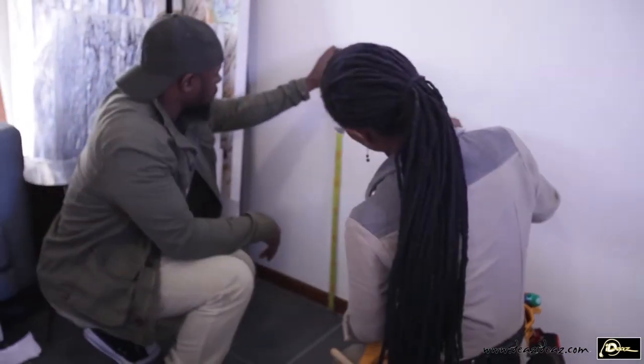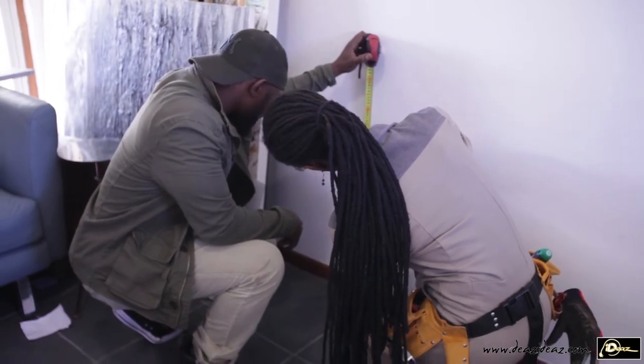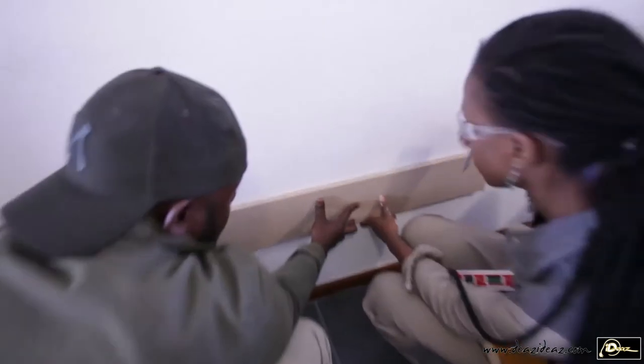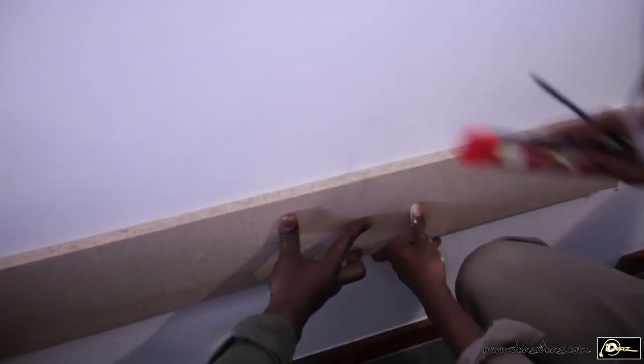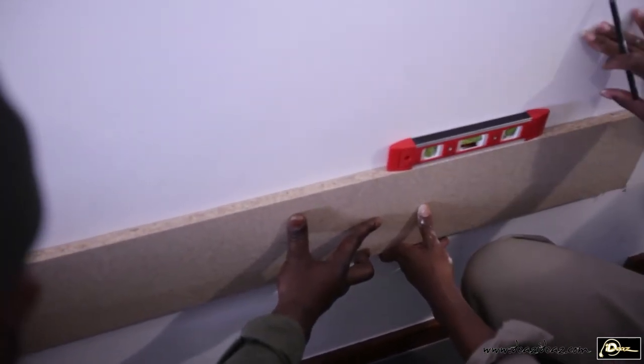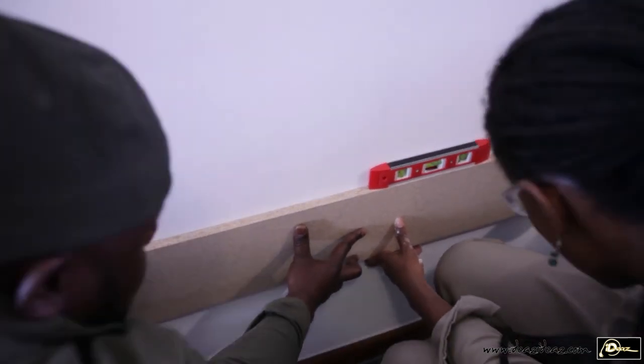I called my good friend Clement and asked him to help me mount the unit on the wall. I need it to be at 200 mm high from the floor, so we measure and locate the supporting rail height from one side, then project a straight horizontal line.